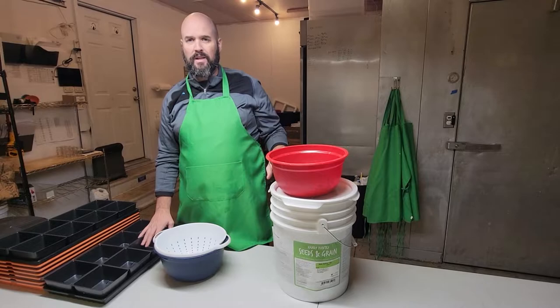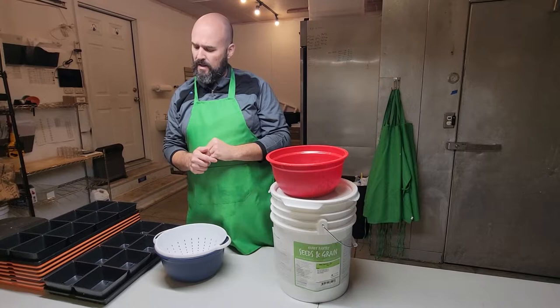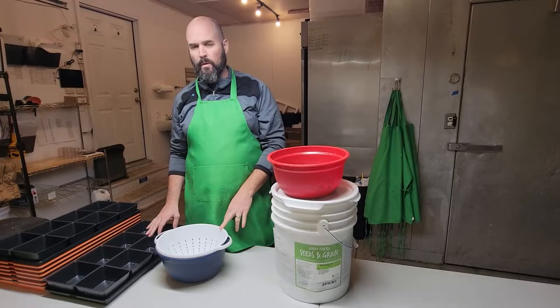We plant our wheatgrass in the 5x5 containers from Truleaf, and we market these as a pet grass slash wheatgrass. A few people juice it and use it as wheatgrass, but mostly around here it is a pet grass that people get for their pets. We sell these 5x5 containers for five dollars a piece. We'll show you how we seed them.